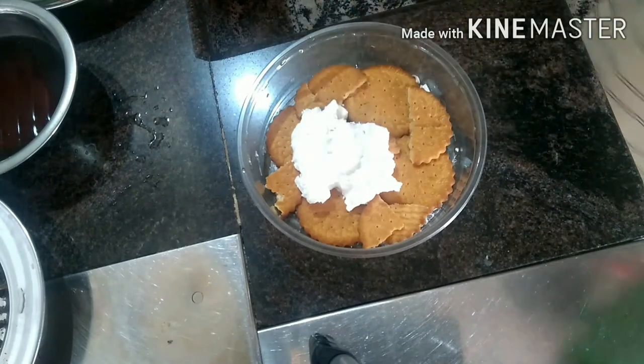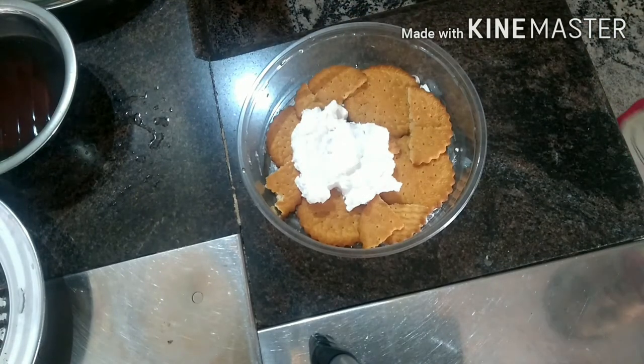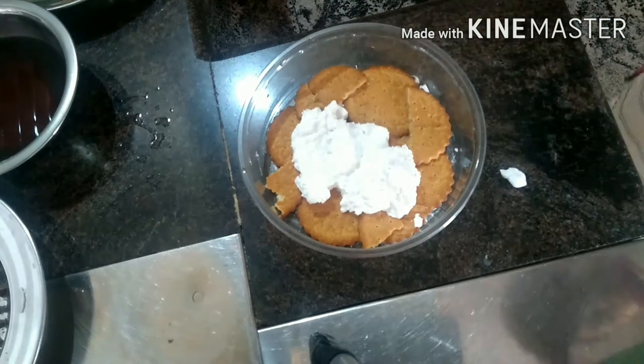I am going to make a coffee for the first time and I am going to make a whipping cream for the first time.